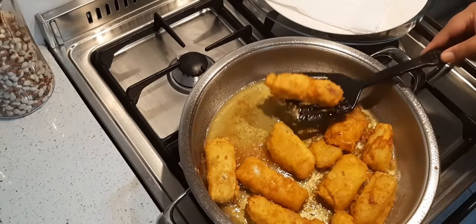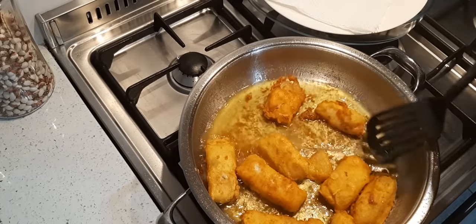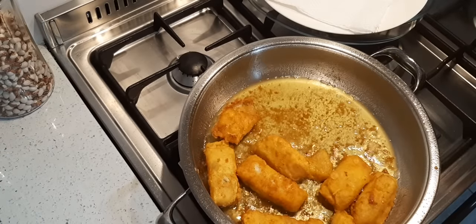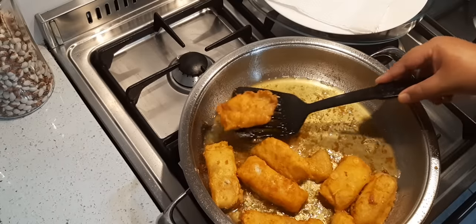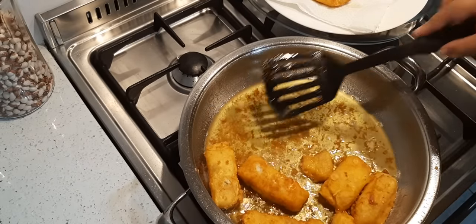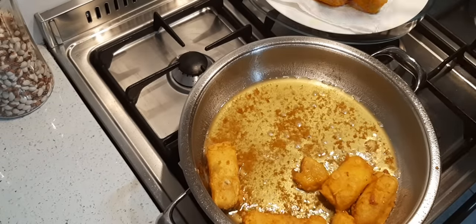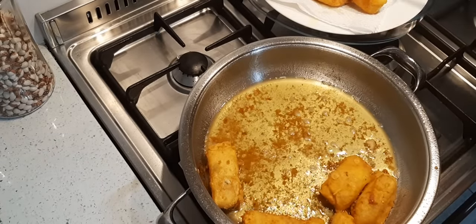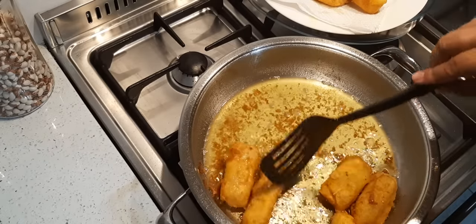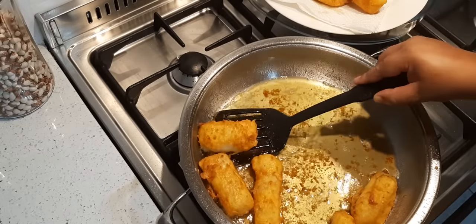I'm going to take it out now. Nice and crispy! If you want the batter to be even more crispy, add a tablespoon or two of corn flour to your flour and then mix it through with your salt. You can add pepper as well. See — nice and golden.